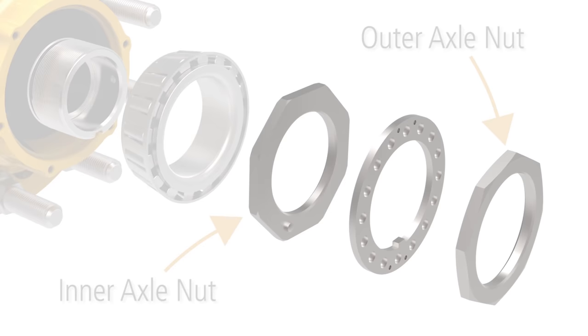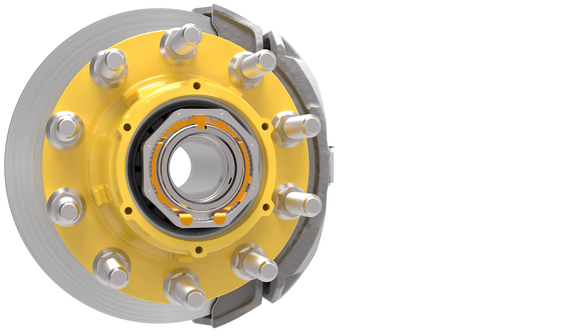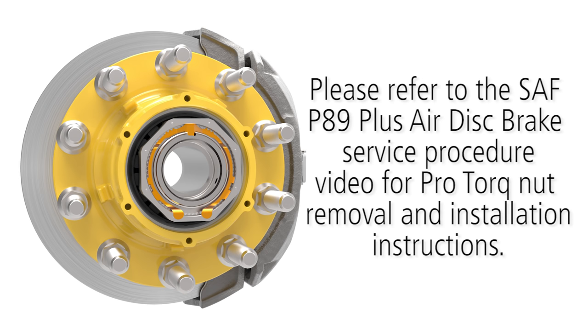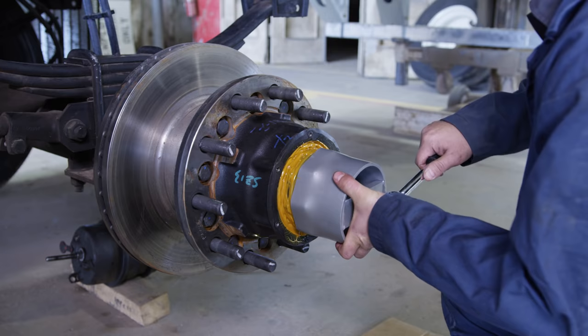The SAF P89 air disc brake features inner and outer axle nuts. If your configuration features an orange keeper arm, you may have the P89 with Pro-Torque nut. Please refer to the SAF P89 Plus air disc brake service procedure video for Pro-Torque nut removal and installation instructions. Using a 5-64 inch hex socket, remove the set screw located in the axle washer. Remove the outer axle nut from the spindle using a 4-3⁄8 inch socket.